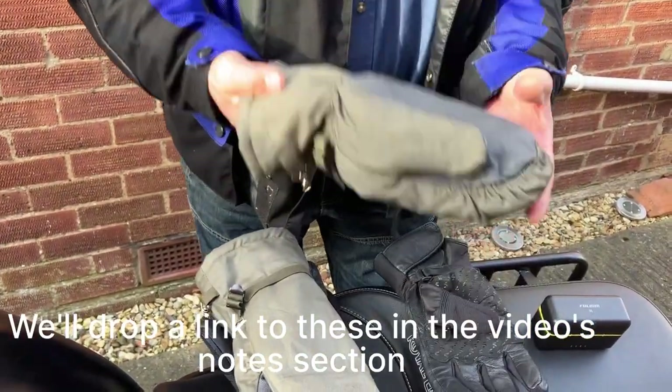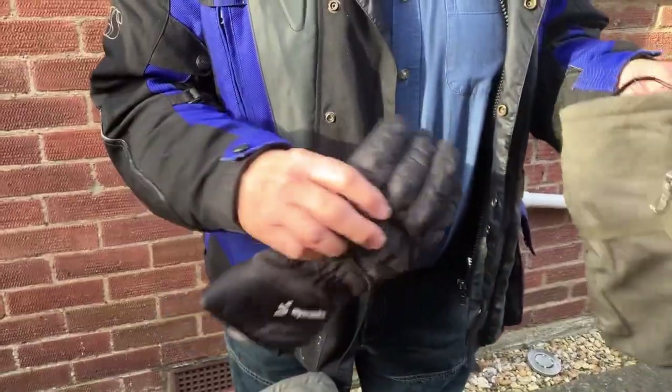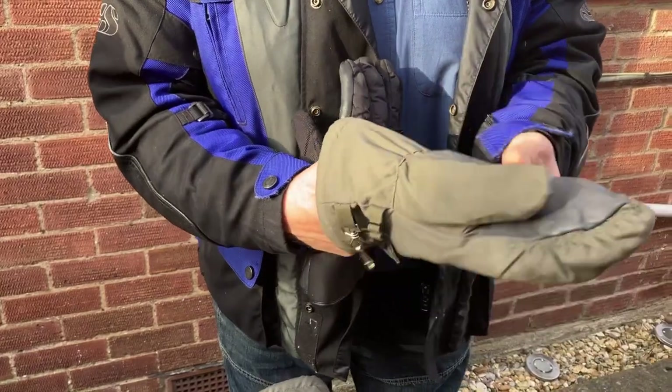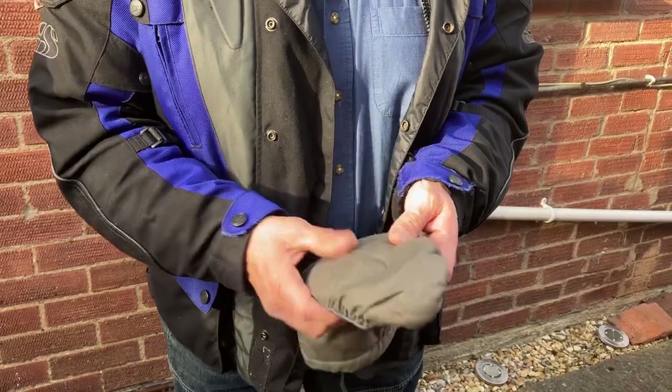Unfortunately, these are the largest you can get. If I'm wearing my gloves, which are pretty thin with a bit of armour in them, I can't get these on.